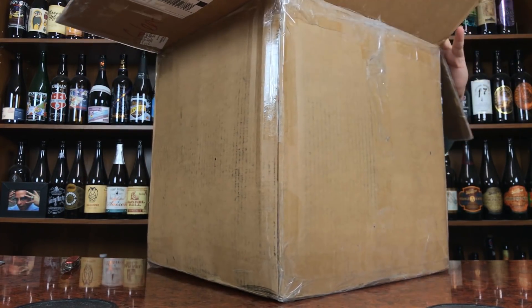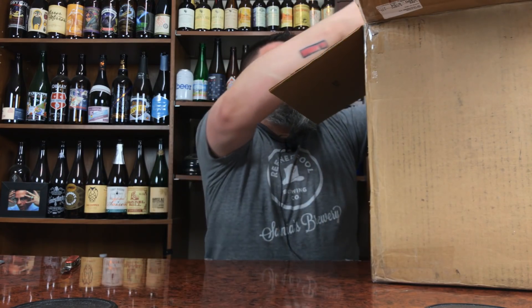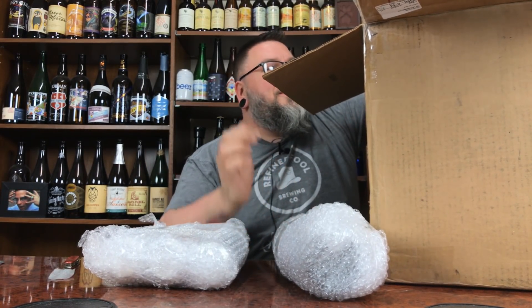God damn packing peanuts. I'm not gonna complain too much. I don't even know where to put this thing, so let's slide it off to the side and just start taking beers out of here — cans. And that would be a bottle. It's like bobbing for beers or something.